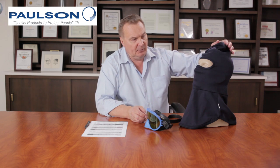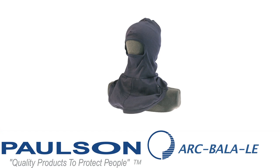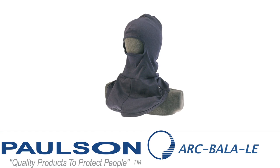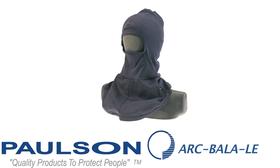This is the balaclava that's designed to work with this goggle. It's an ARC BALA-LE, and the LE stands for low energy. This would be utilized with the goggle, balaclava, and then a helmet. You still have to wear a helmet when you're using this assembly.